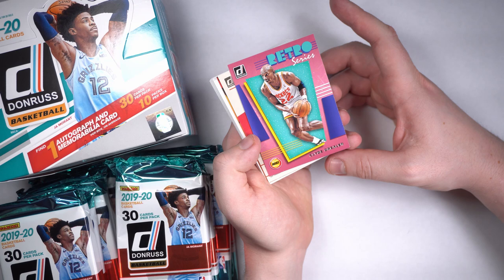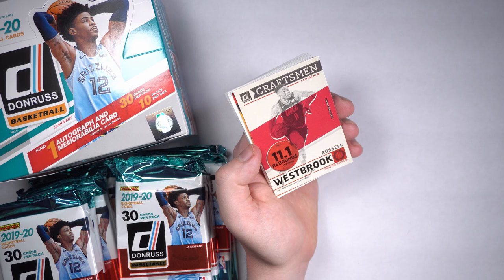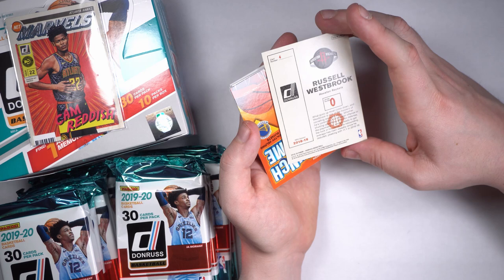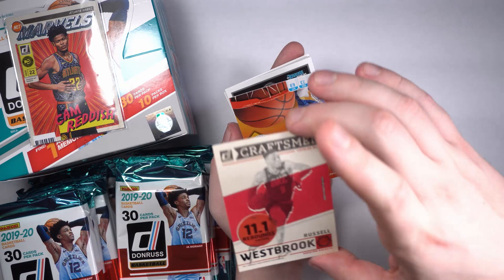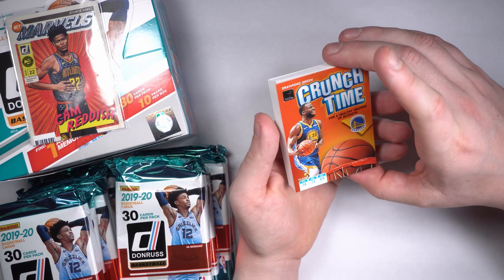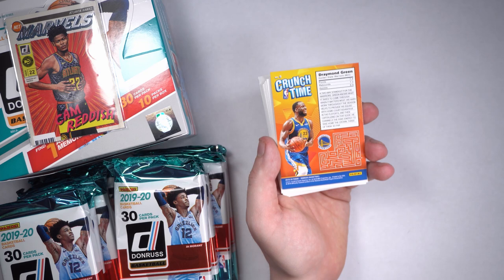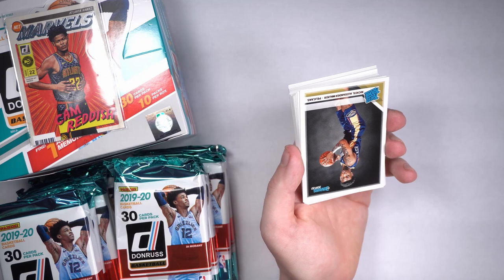Clyde the Glide, Mr. Drexler. And we got us a Russell Westbrook Craftsman — 11.1 boards per game, my man going all out. We're going to have to figure out how to open these so I don't get all my hits right in the middle of the pack. Nothing too crazy, but still a fun-looking card. That's OKC Russell Westbrook. And we got a Crunch Time — Draymond Green for a healthy helping of buckets. Also super fun — looks like a cereal box card. It's got like a maze on the back. How much fun do they have making these cards?